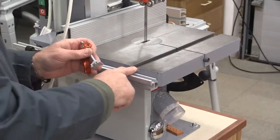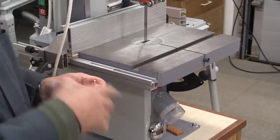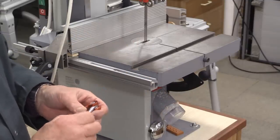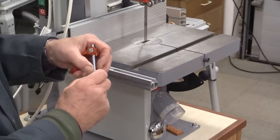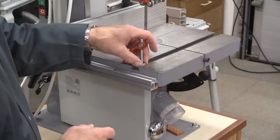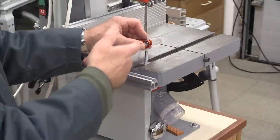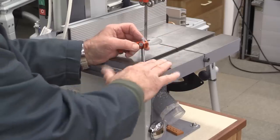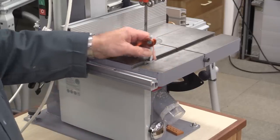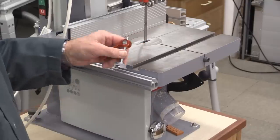Many machines have these sort of T-slots in them — they might be bandsaws or drilling machines, all sorts of things. The cam lock hold-down comes with a pair of little gadgets which fit into there. So you could make up all sorts of little jigs, hold-down pieces, whatever it might be, to fit with whatever piece of equipment has those sort of T-slots. That's quite a useful feature, and it comes free with the kit.